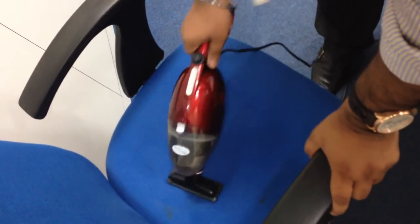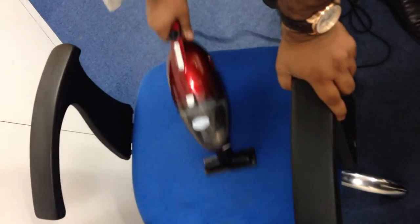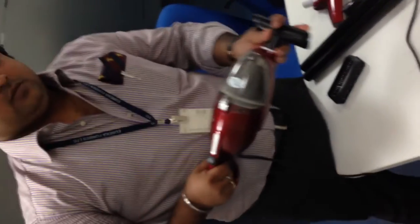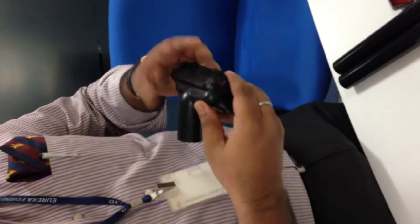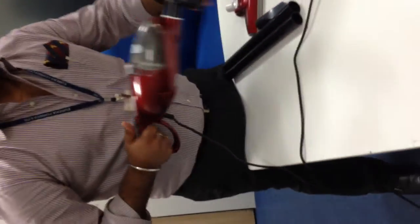This is the upholstery nozzle. It can be used to clean the sofa, bed, blanket, any kind of curtains — all upholstery. Put it back like this, and this can be used to clean all.